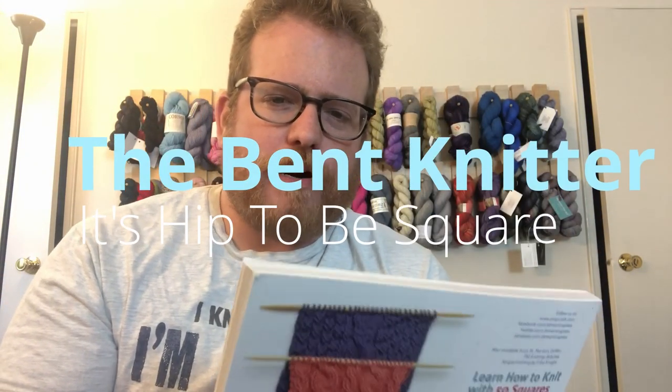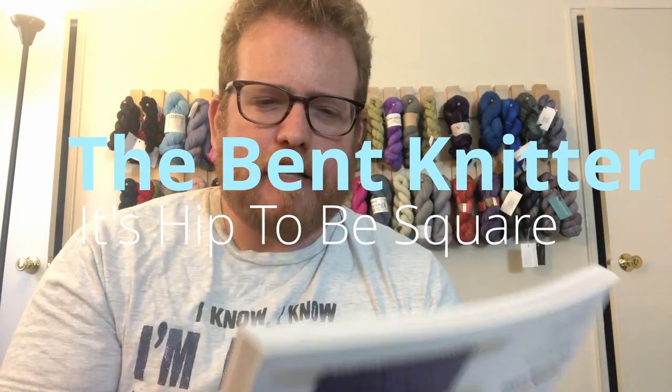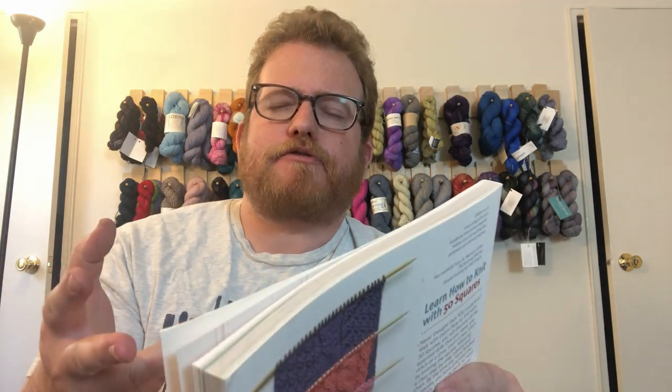Hi everyone, this is the Benton Knitter. Welcome back. So I've been thinking a lot about all the kind of mismatched yarn that I have, especially from the eBay haul that I got a while ago. If you guys remember, it's a lot of just random yarn — not a full skein. So I was just kind of wondering what to do with it.